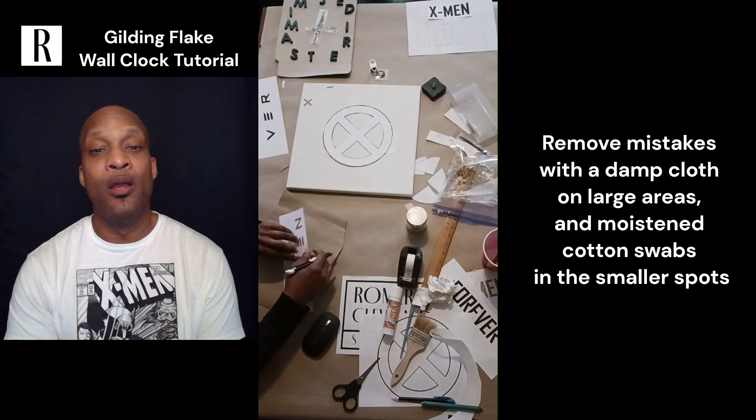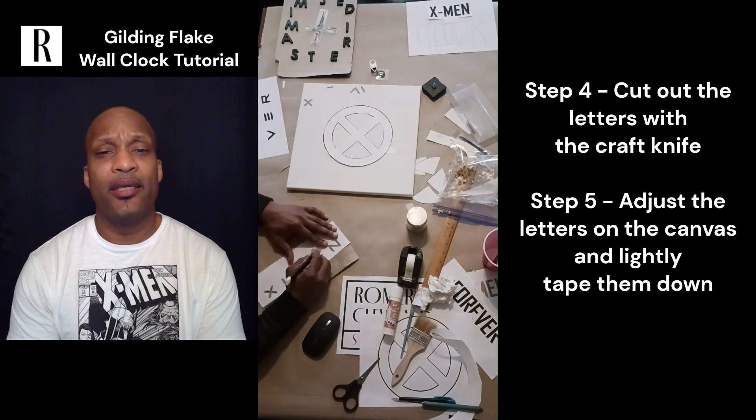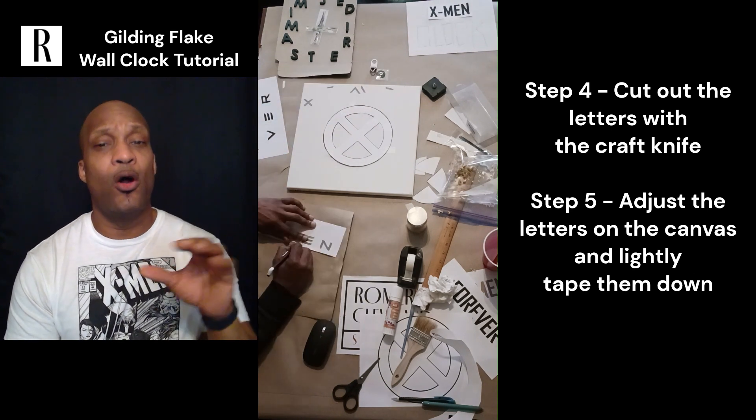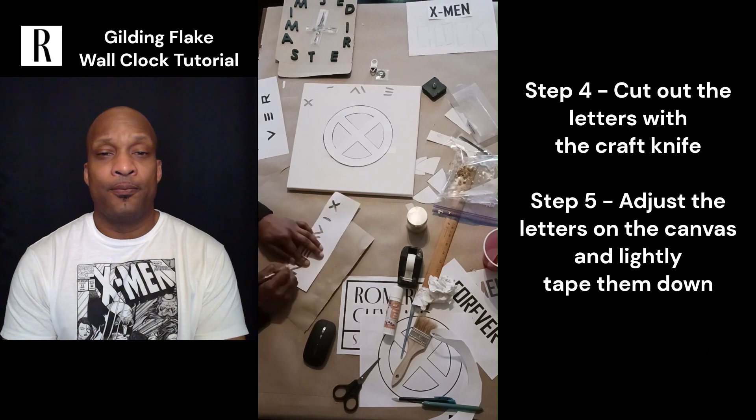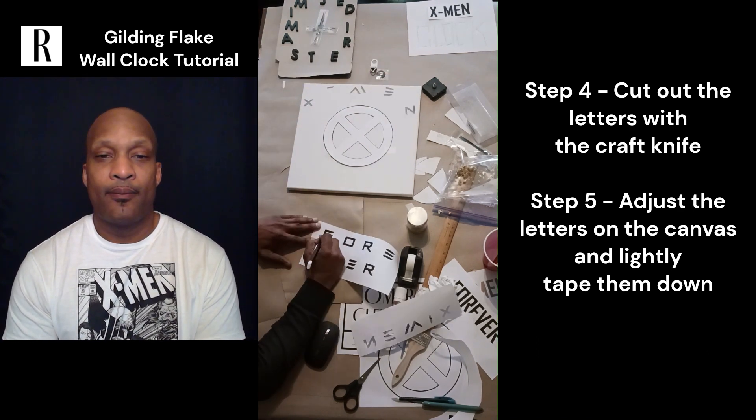So I printed out the text again and now I'm putting the text directly on the canvas.